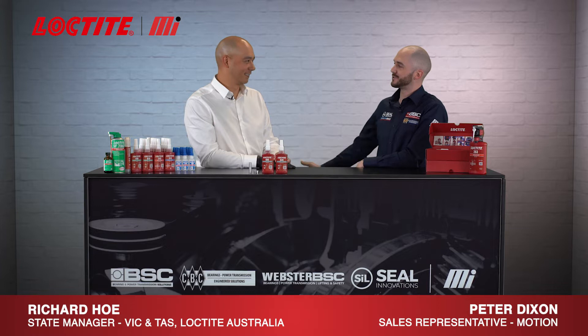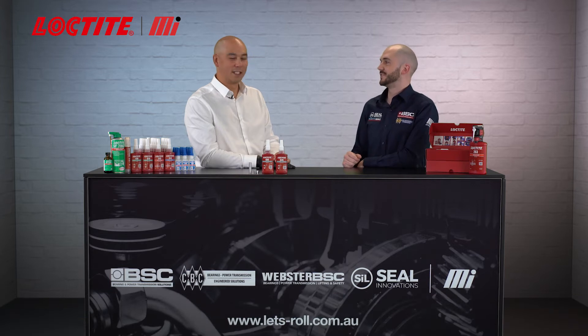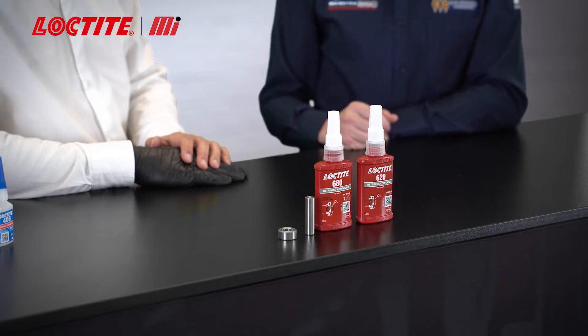Hi, it's Peter from Motion, and with me today I have Richard from Loctite Australia and we're talking retaining compounds. What we have in front of us here is Loctite 620 and 680, and they are two of our go-to retaining compounds.